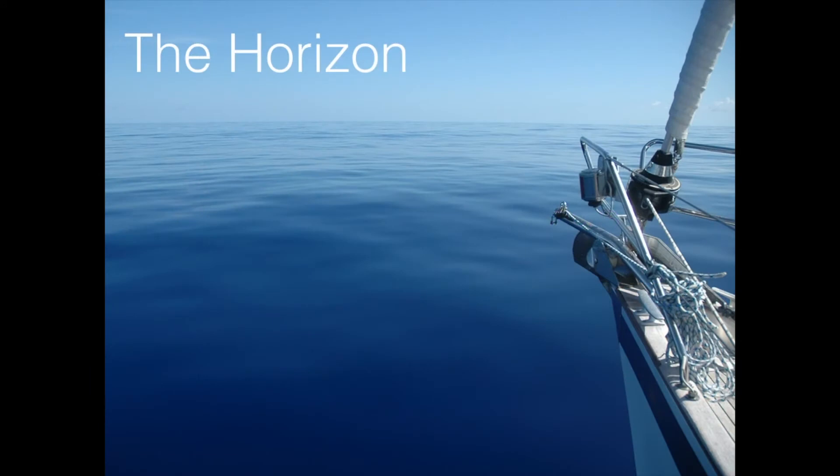Let me explain why we need to do these corrections and what we have to correct for. First of all, we're looking at the horizon. The horizon is beautiful. On a flat, calm day like this, in the middle of the Atlantic, how wonderful it is to sit on deck and play around with the sextant because the boat is not rocking and you can do really, really accurate shots.